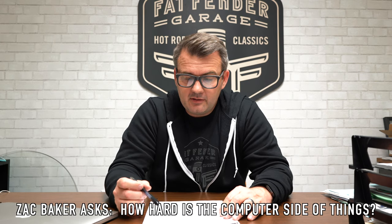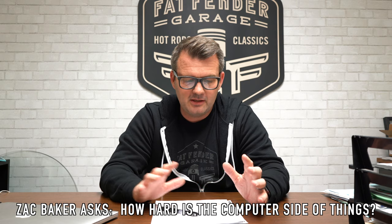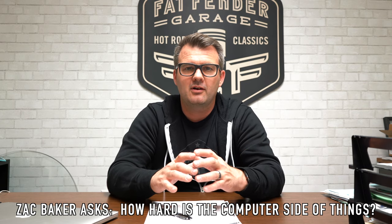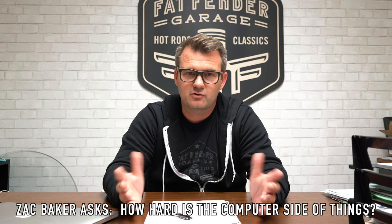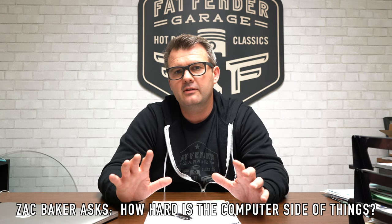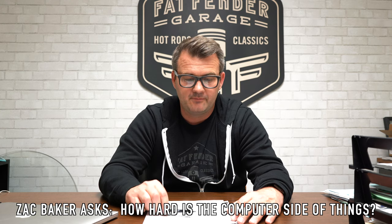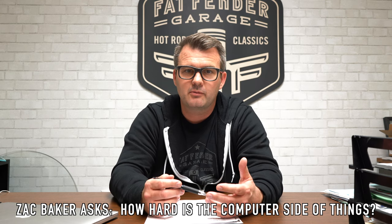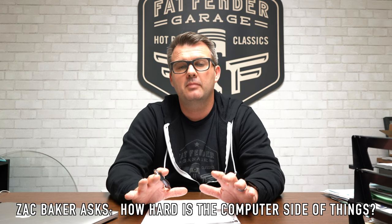Zach Baker asked: how hard is the computer side of things? That's a loaded question because there are about as many ways to do a Coyote swap as you can imagine. There are guys who sell a motor package on a wooden crate that starts up — as long as you put all the wiring in, it'll run just like a Mustang. But the problem is that doesn't fit every vehicle, and you'll have differences depending on truck motor vs. car motor. If you want to save yourself the most grief, get a car motor and buy a control pack.